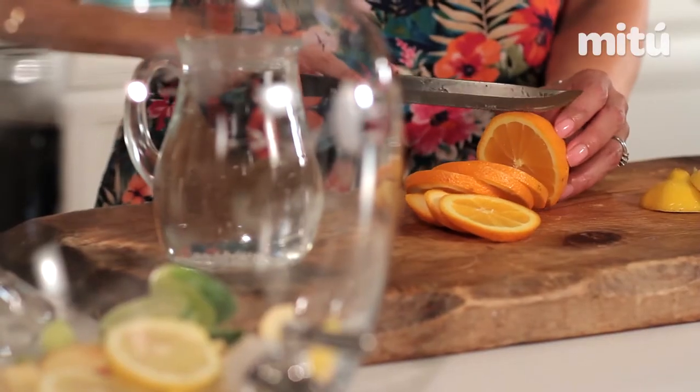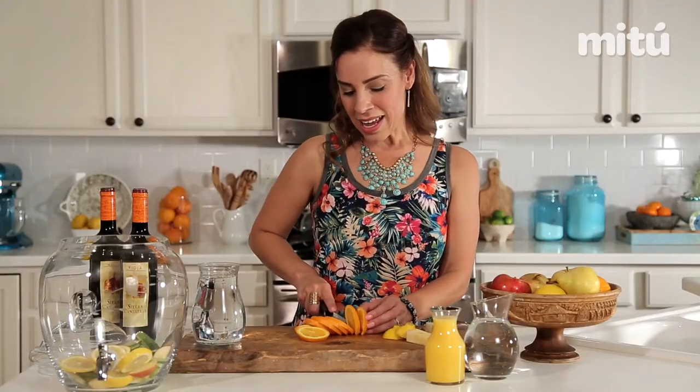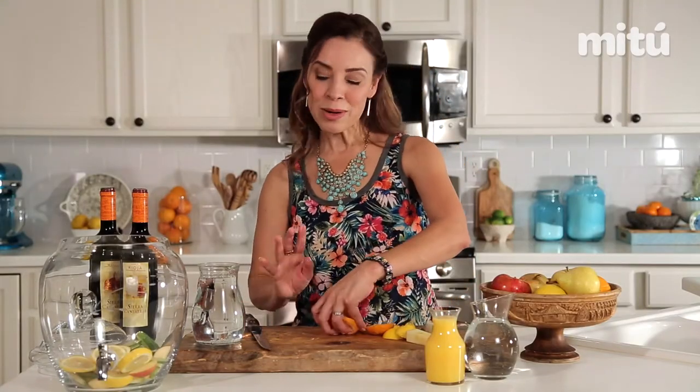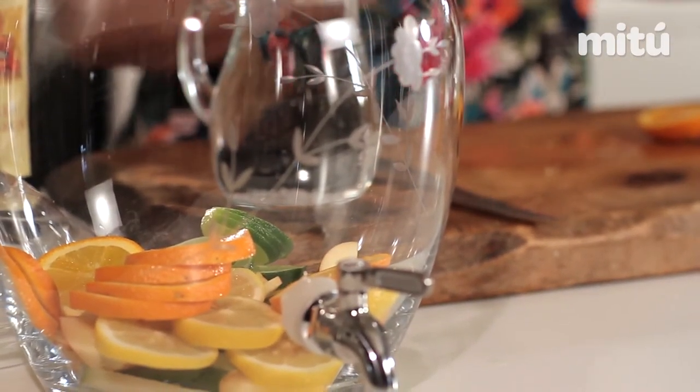This recipe is also in the Latin Twist cocktail book. The only difference is this one's a little lighter — I'm using a natural lime sparkling water that has no calories, making this a skinny sangria.